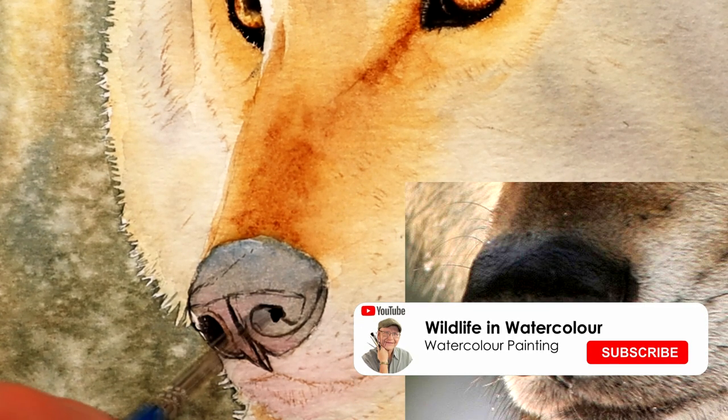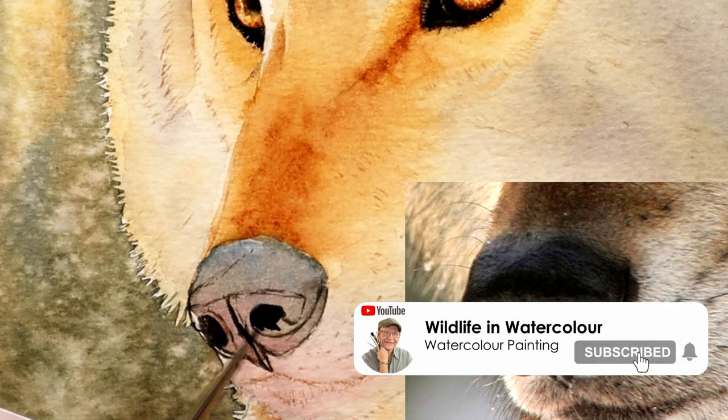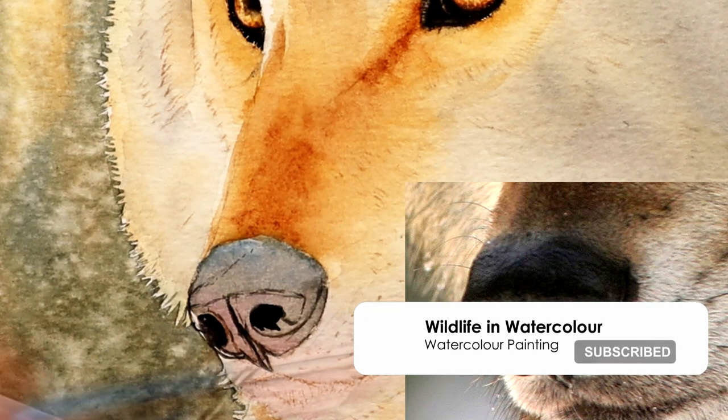Don't forget to click subscribe and like down below, and leave a comment as well — I'd love to hear from you.